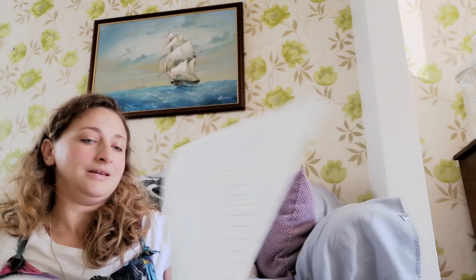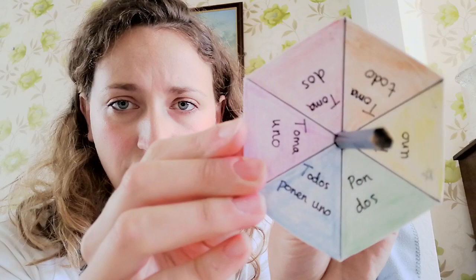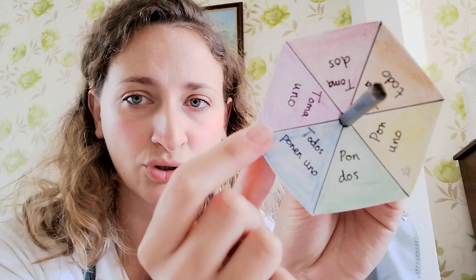Now that we've learned our phrases, you're going to need these in a moment when you've finished making what you need to play the game. To play the game you need one of these, which is like a little spinning top. If you look closely, you can see it's got all of the phrases on it that we just learned: toma uno, toma dos, toma todo, pon uno, pon dos, todos ponen uno.